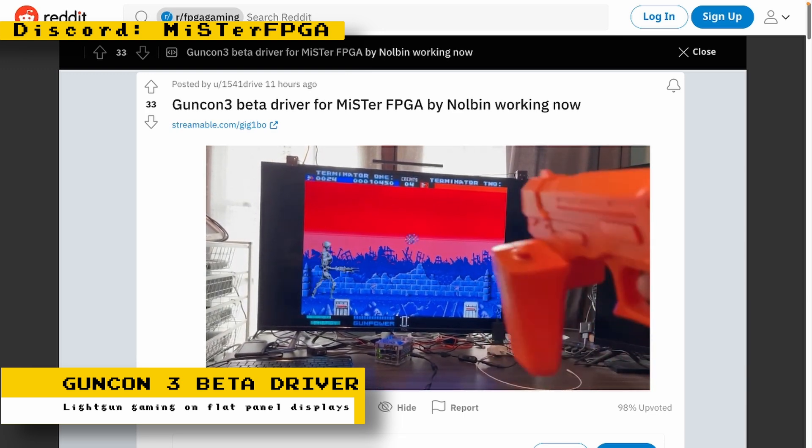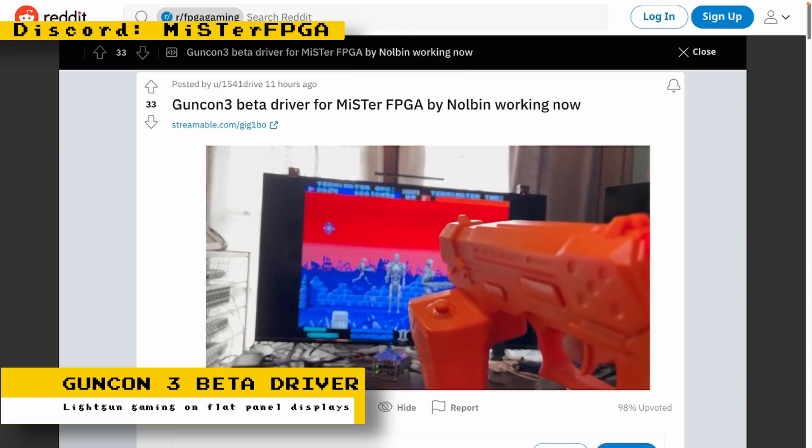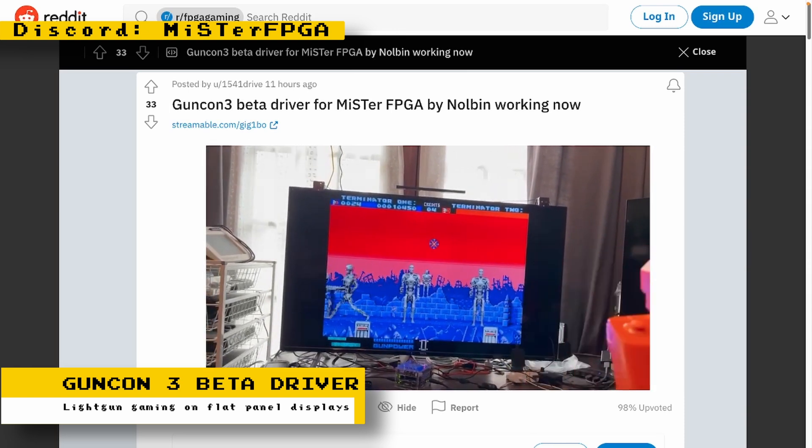If you want to help out with testing this beta driver, you can head over to the controllers channel on the MiSTer FPGA Discord.